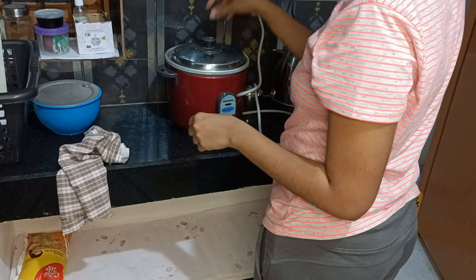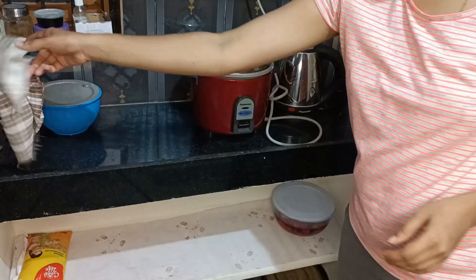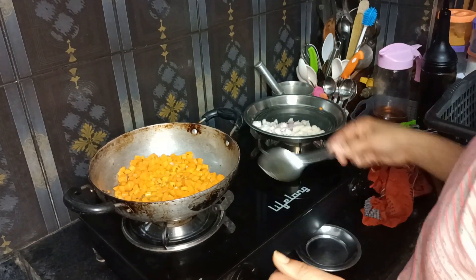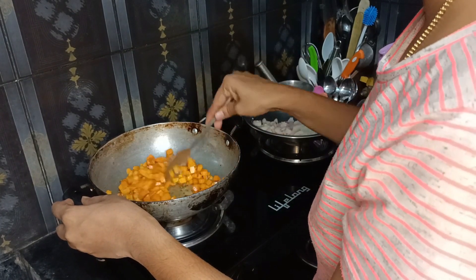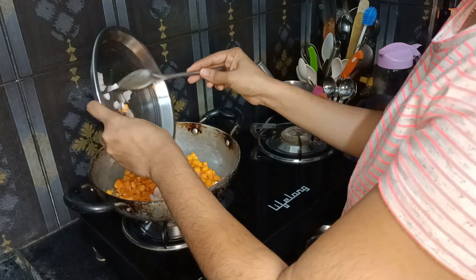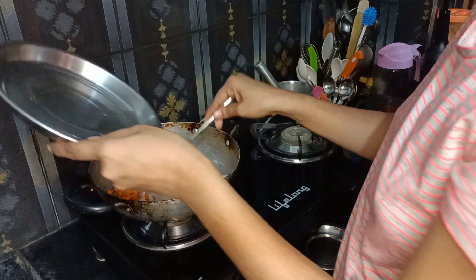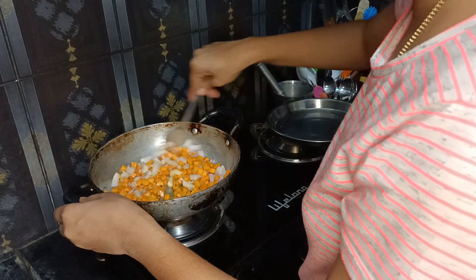We will prepare the lunch box for breakfast. We will have time for lunch. We will add the onions, mix them, and put the water in — and the onion is cooked.